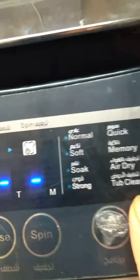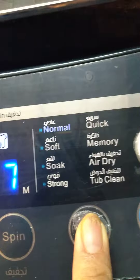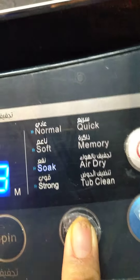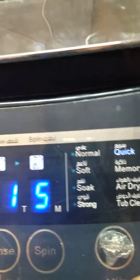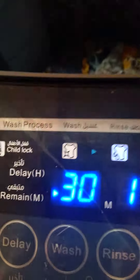So normal, soft, soft, strong. So quick, because I'm in a hurry. So 30 minutes — let's see.